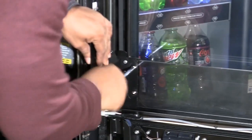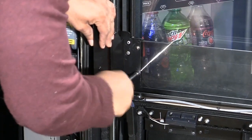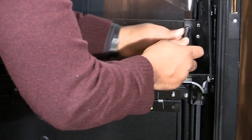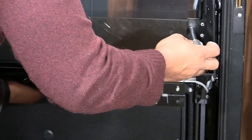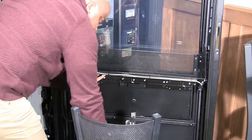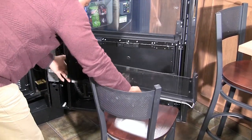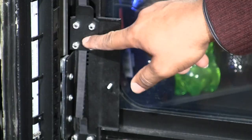Remove the four nuts securing the delivery bin to the belt mounts. If the nuts being removed are acorn style, please replace with number eight nylock nuts. Remove the delivery bin assembly and place on a chair so as not to damage the linked energy chain.